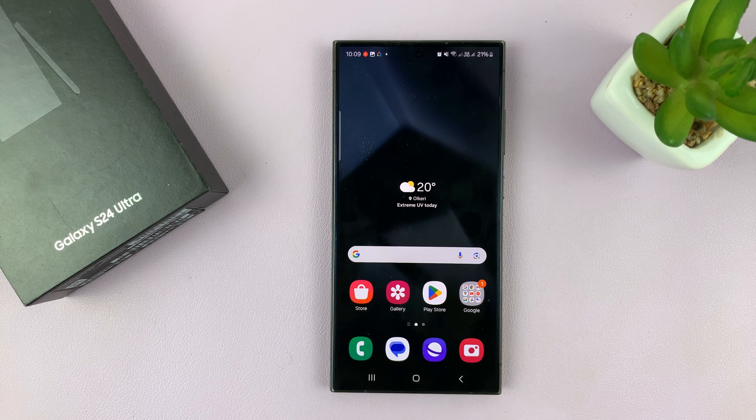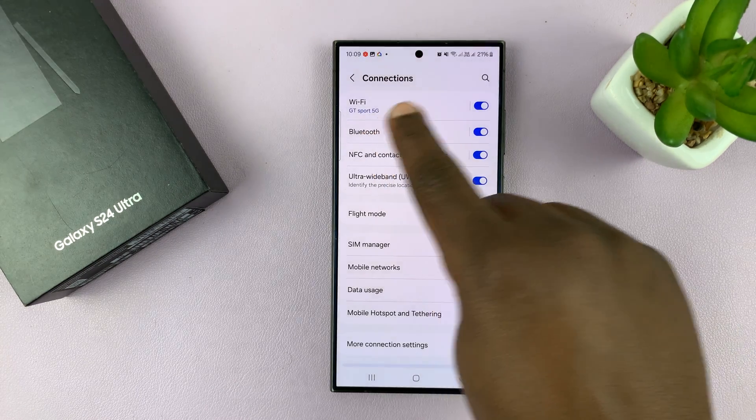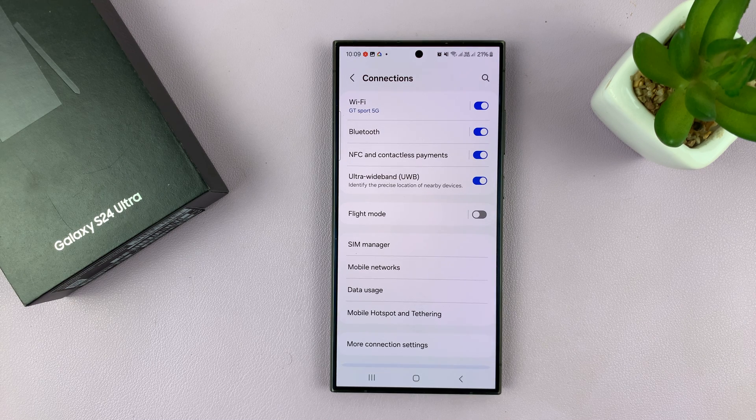The first thing you want to do is turn Wi-Fi off and then on again. Go to Settings, then Connections — you should see Wi-Fi at the top. Turn it off for some time and then turn it back on. Allow it to connect to the Wi-Fi network and see if that works.